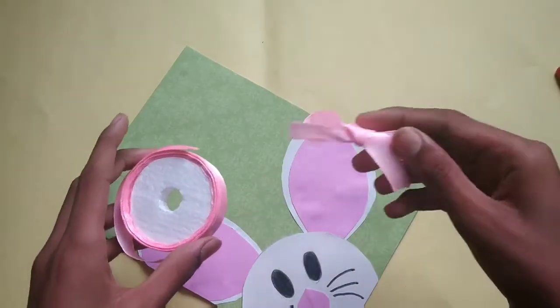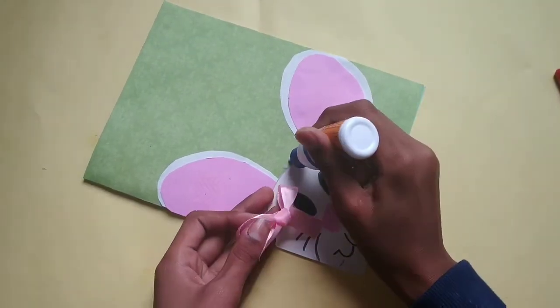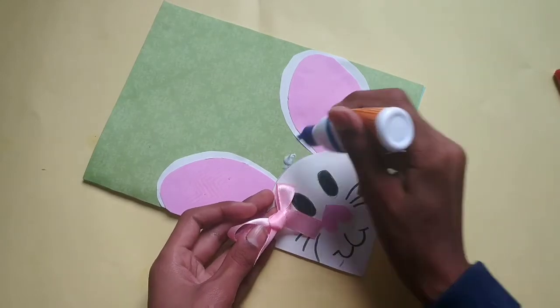Now I have prepared this bow from a ribbon. Now I will paste it here with the help of glue.